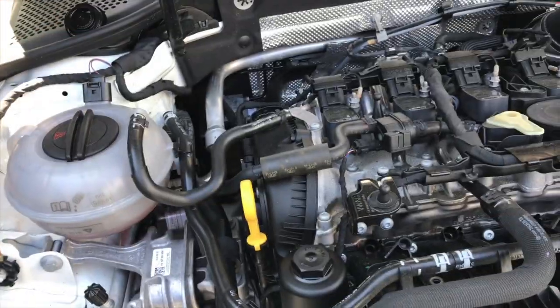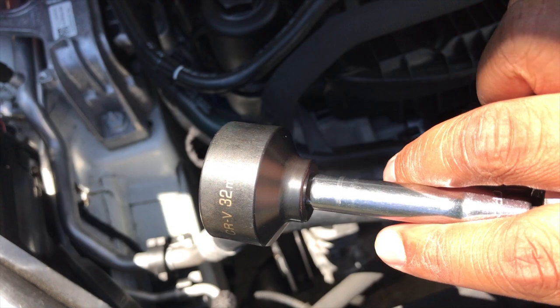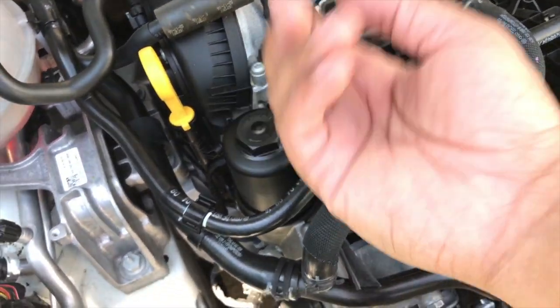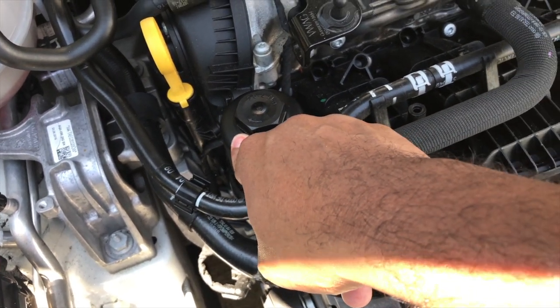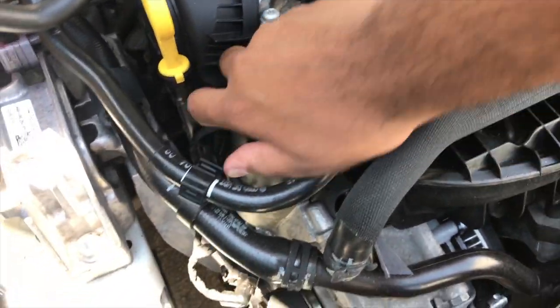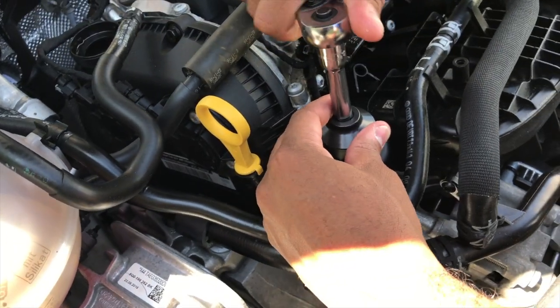Now we put the oil in. On the top, loosen the oil filter housing with a 32-millimeter tool — thanks to ShopDAP and Deutsch Auto Parts for that. Pull the old filter out, put the new one in, change the O-ring at the bottom of the filter, and screw it back on. Just tighten it snugly — not too much, because it's plastic. After it's all said and done, the oil pan is in, everything is connected and torqued down to spec.